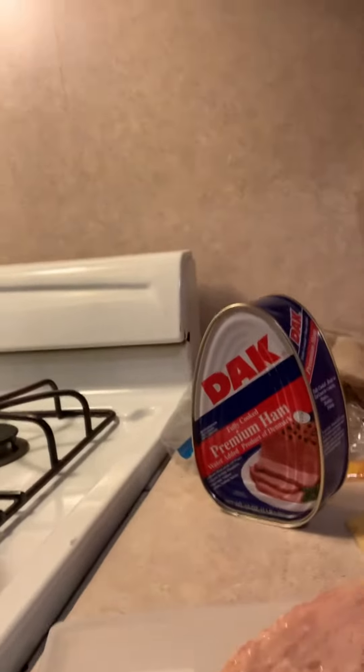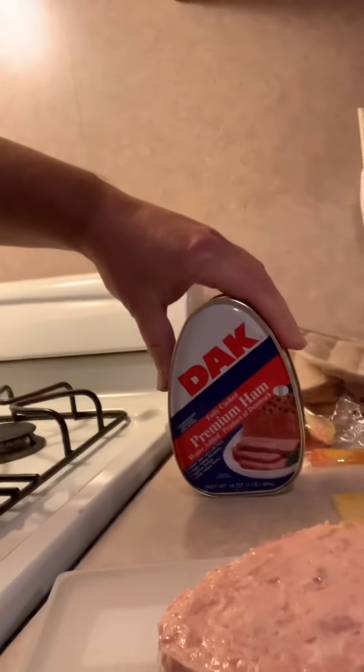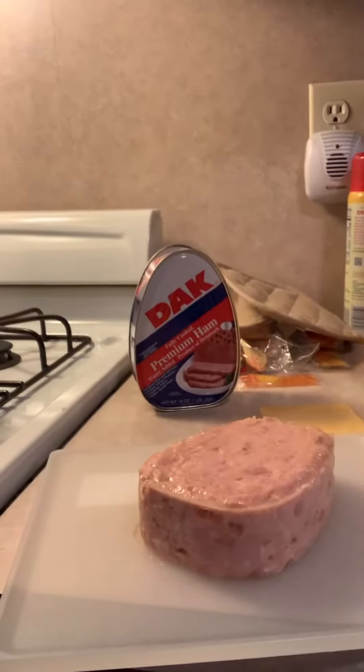WWC Trucker here, another video — this is kind of a prepping video. I opened up, as you can see, a DAK premium ham. I bought it in 2016 and I'm just now opening it up. The best-buy date on it was this year, August of this year.